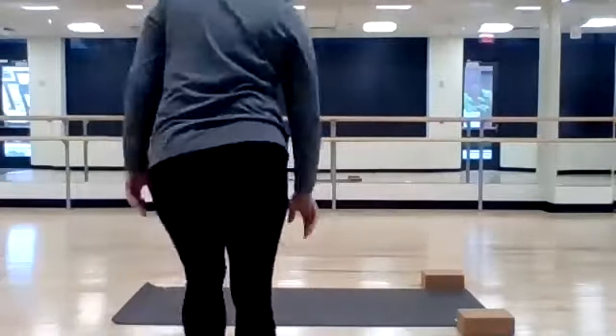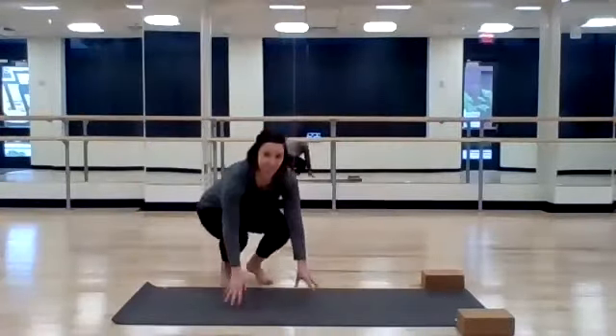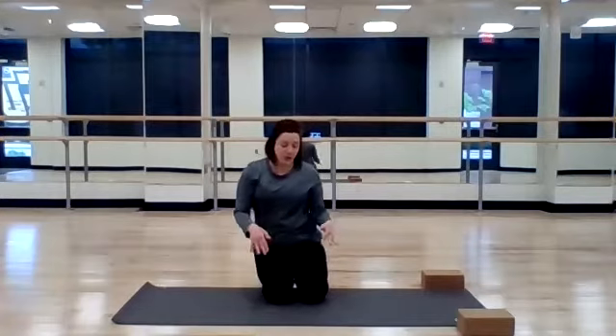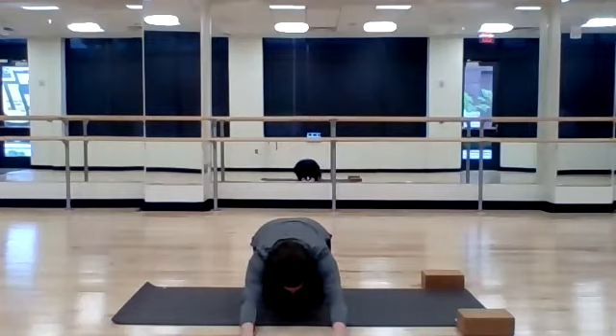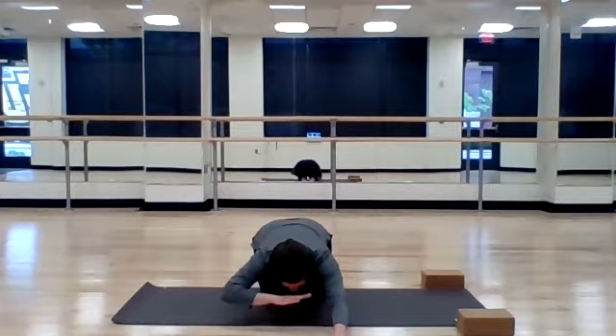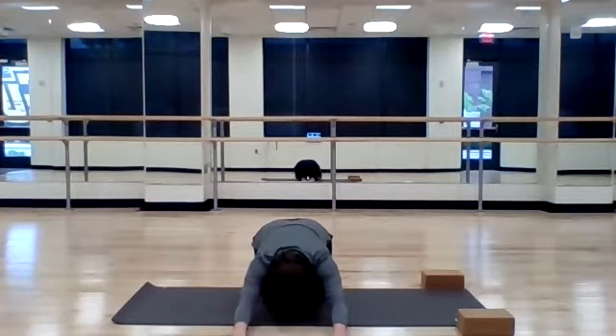Meet me on your mat. The first thing we're going to do this morning is just settle into child's pose and take a few deep breaths. You can either keep your knees close together or widen them, whichever is most comfortable. We're sitting on our knees, our shins, and the tops of our feet. From here reach down, walk your hands forward, and just surrender your forehead to your mat. If it doesn't quite reach, you can put a pillow there. Take a few moments, deep breaths here.